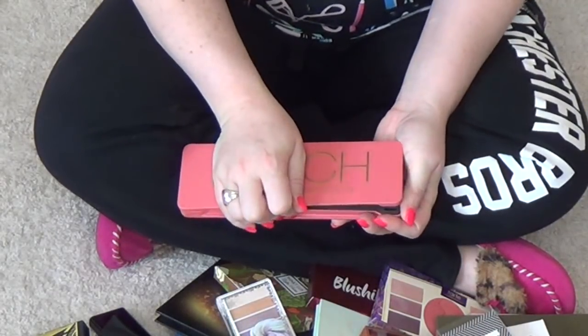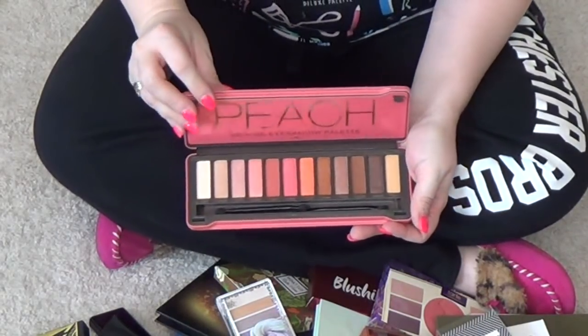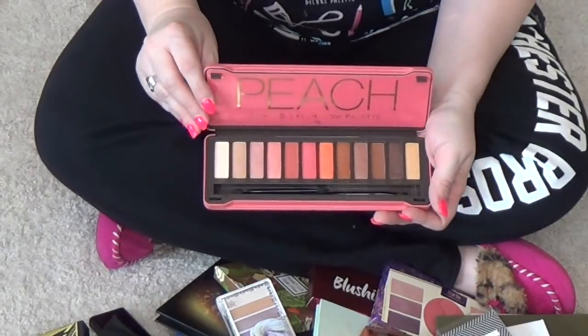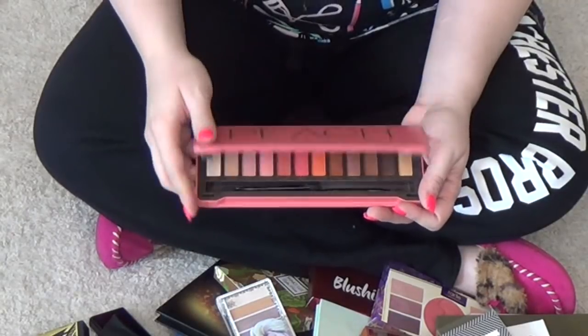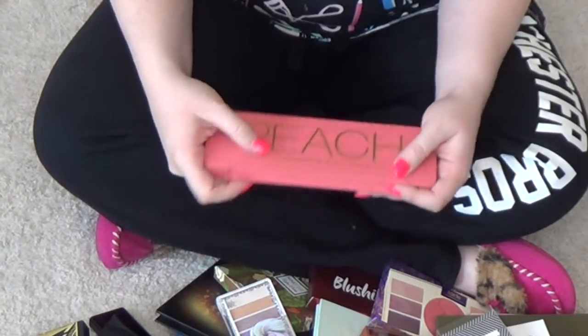This is the BYS Peach Palette. I mentioned the berries in the first one. I don't remember why I picked this up — I think I was just curious to play with it and try it. I feel like Zabrina mentioned it and recommended it, so I'm going to hang on to this one for now.